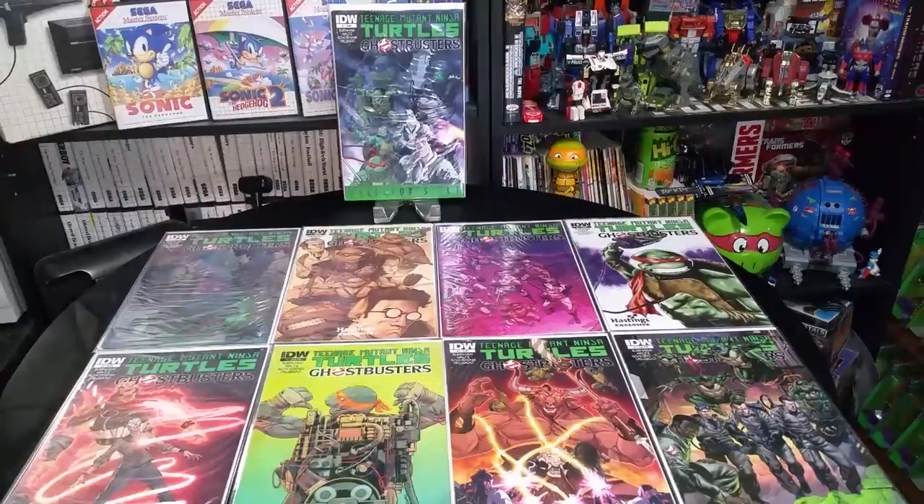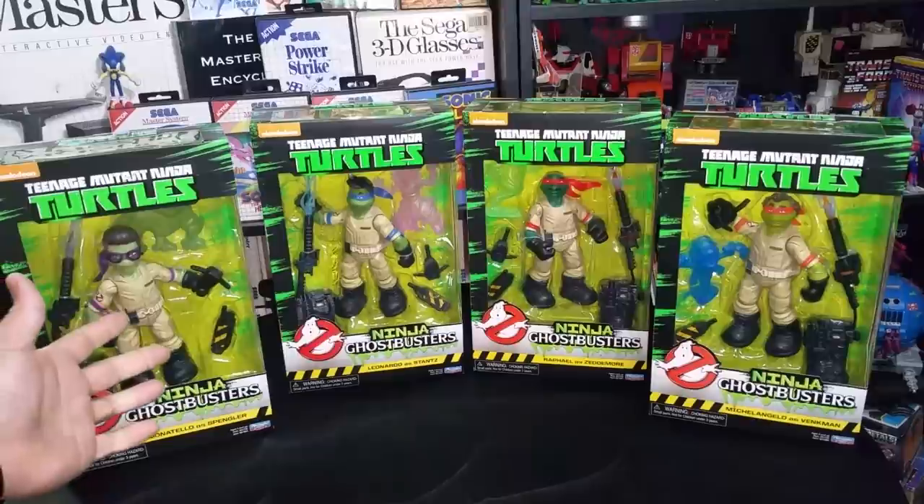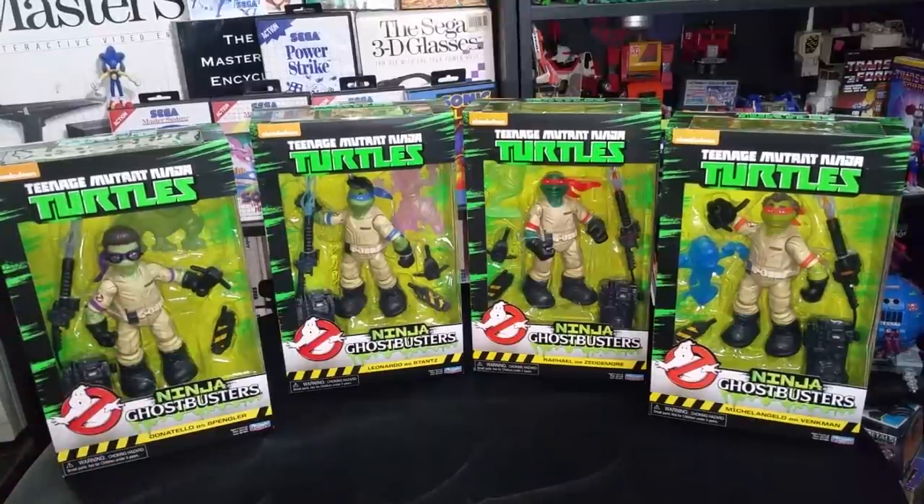And I guess someone at Playmates thought, hey, we need toys of this. So what did they do? They made toys of them! They did a crossover of the Teenage Mutant Ninja Turtles into Ghostbusters, and I love it!